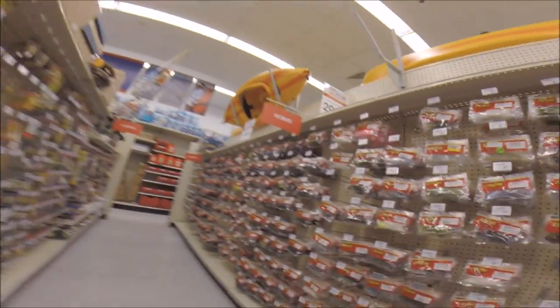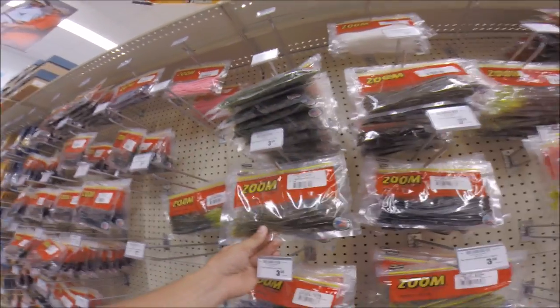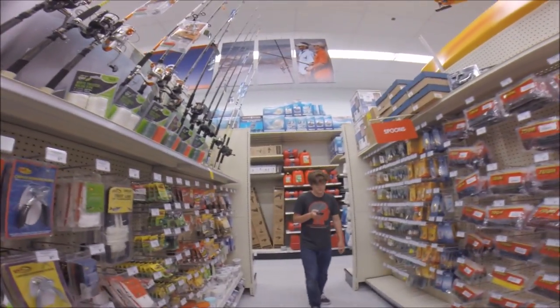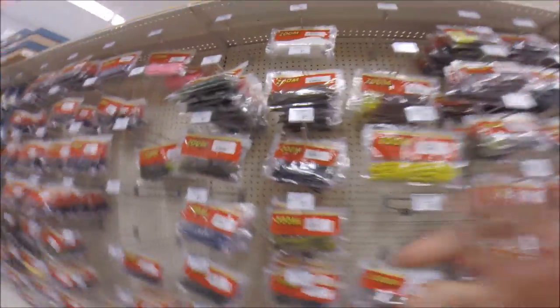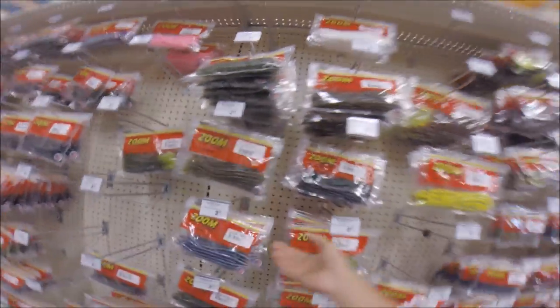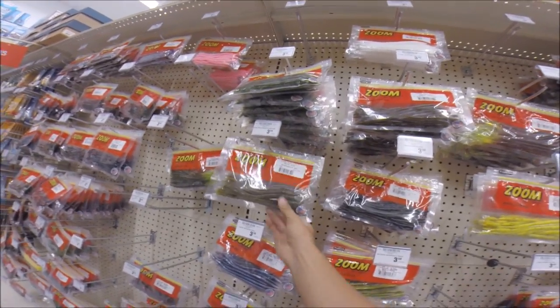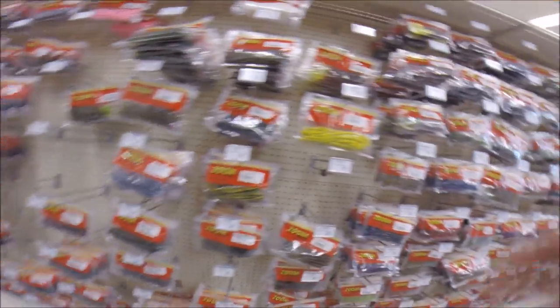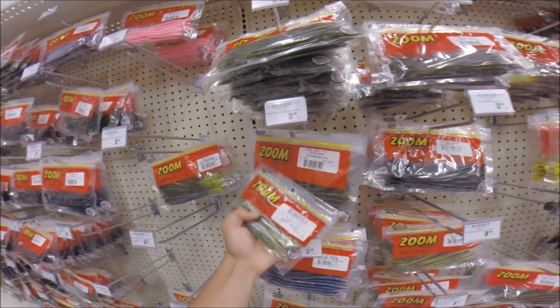Now for the best part — picking your plastics! I would recommend a Zoom finesse worm. What color would you choose for a pond? Green — Ian likes green, I like watermelon red. Just choose a color that suits your water conditions. Also get the Zoom Super Fluke — buy a pack of those in the bass color. And the Zoom trick worm in watermelon red, maybe get the neon tail version.